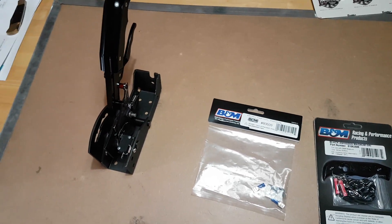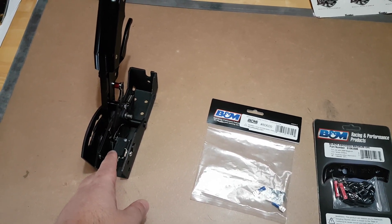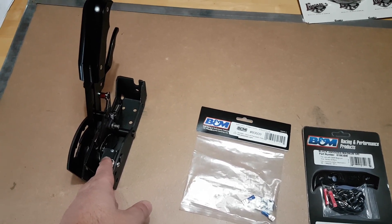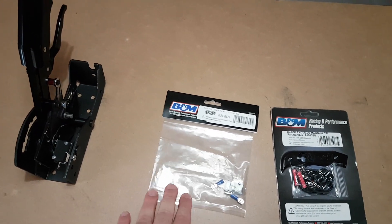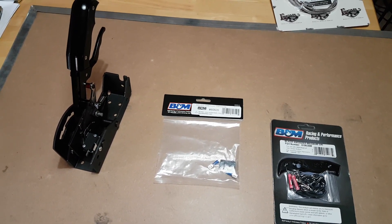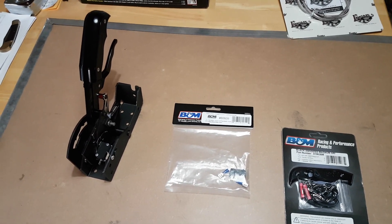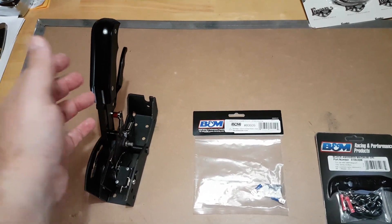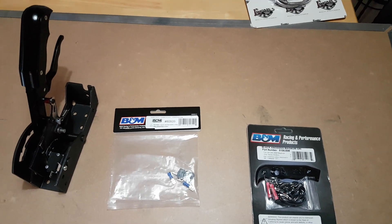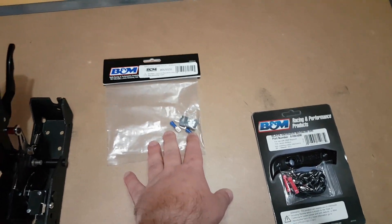You do not get the reverse lights. And the screws that come with the shifter to mount the neutral safety switch are not long enough for the reverse light switch. So now I have to source some inch-long number 4 by 40 thread machine screws, nuts, and washers. You would think a $400 shifter would come with the reverse light switch, and even if you had to buy it separately, you'd think it would come with the mounting hardware. But it is what it is.